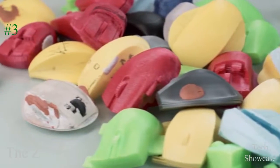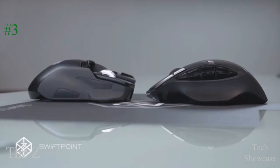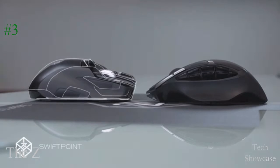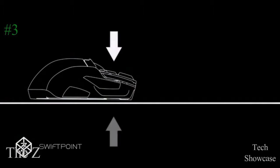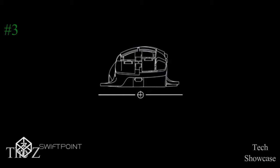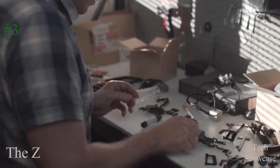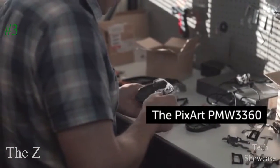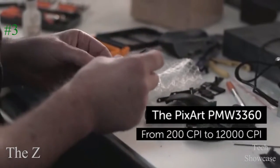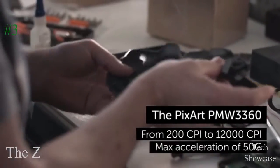We trialed hundreds of prototypes to reach what we believe is the best shaped mouse ever built. The main click buttons have been flattened so that when you click, you are opposing the desk surface with no chance of nudging the mouse. We've balanced the mouse so that when you lift it, the weight is evenly distributed between your thumb, ring, and little finger. We've integrated the latest state-of-the-art gaming sensor, the PixArt PMW3360, from 200 CPI to 12,000 CPI, and max acceleration of 50G.